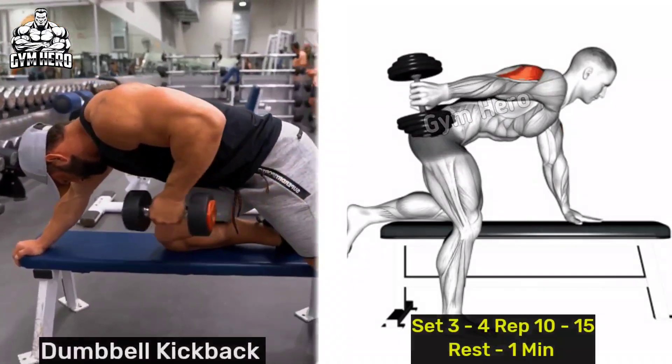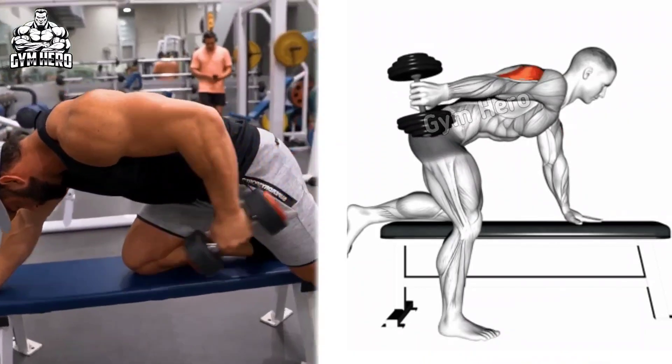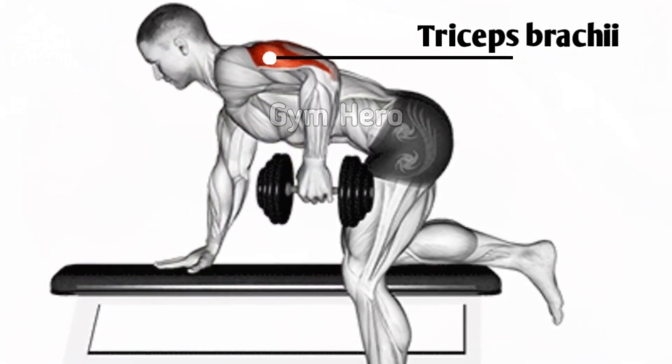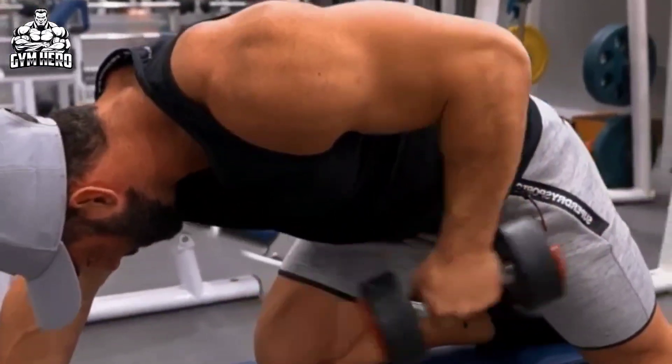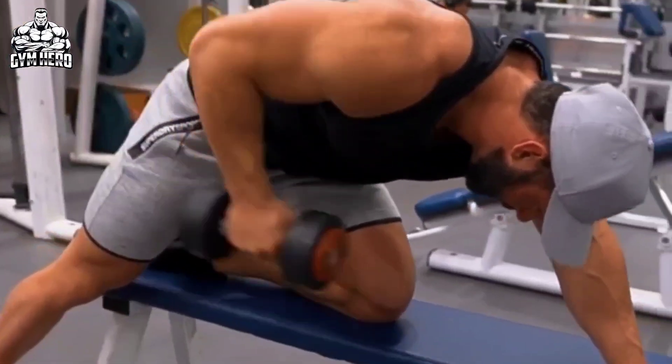Dumbbell kick back isolates the tricep muscle. Hold a dumbbell in one hand and slightly bend your knees, keeping your back straight. Bend forward at the hips. Keep your upper arm parallel to your torso and extend your lower arm back until your arm is completely extended. Squeeze your tricep and return to the starting position.